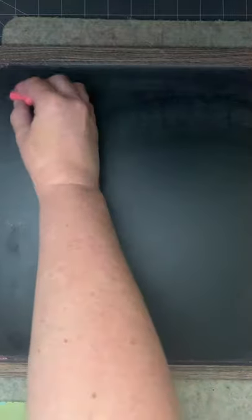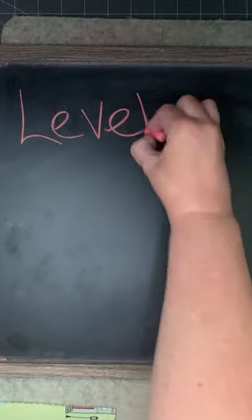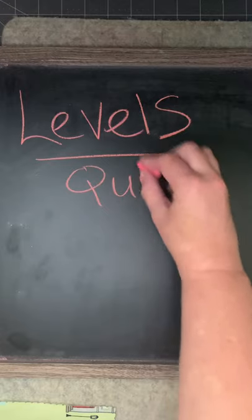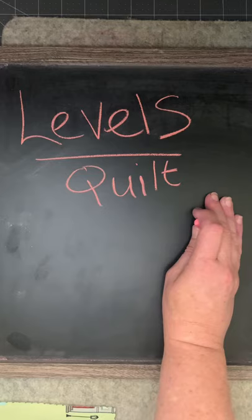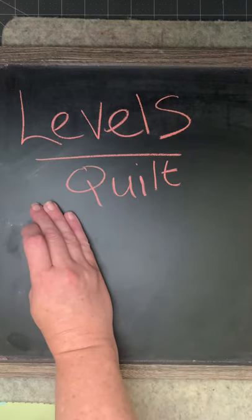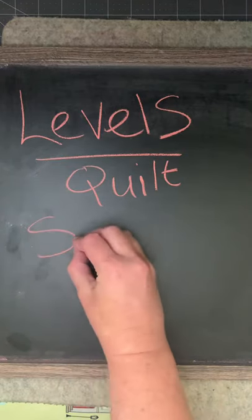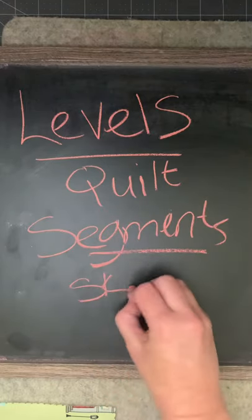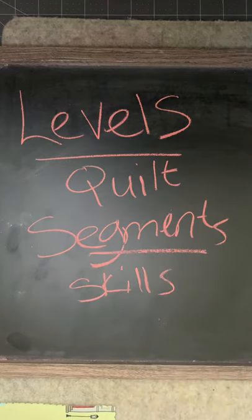Each part of the tutorial will be broken down into levels. Each level will represent a finished quilt from start to finish — from how it's going to look in the beginning all the way to the binding and quilting at the end. Each of these levels will be broken down into segments with skills to build on as we go from level to level, so you can become very confident with your basic skills before you move on to the more moderate things.